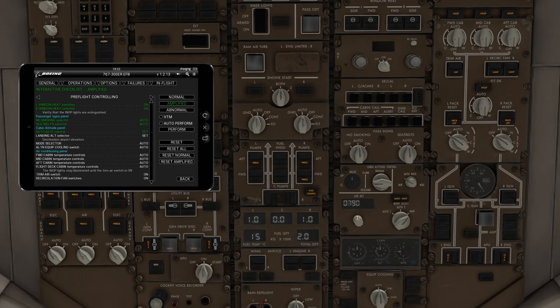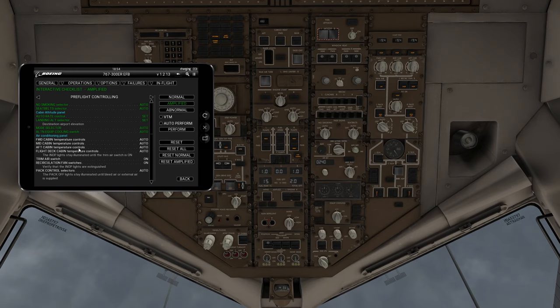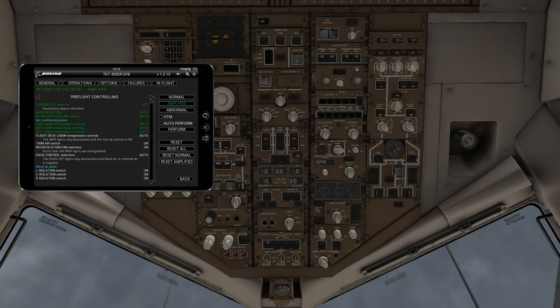Landing altitude — depending on what airport you're going to, pull up the chart and see what the airport elevation is. Put the actual airport elevation you'd be landing at right there. Then change the mode selector to auto — there's auto 1 and auto 2, keep it on auto 2. Alternative equipment cooling switch stays in auto. Now we turn the temperature controls for the forward, mid, and aft cabins to auto across the board. Flight deck cabin temperature controls also go to auto. Trim air switch on. Left and right recirculation fans on. Pack controls go to auto.